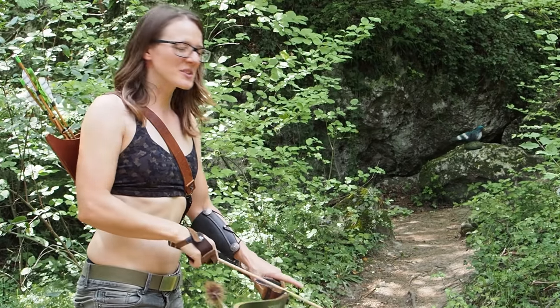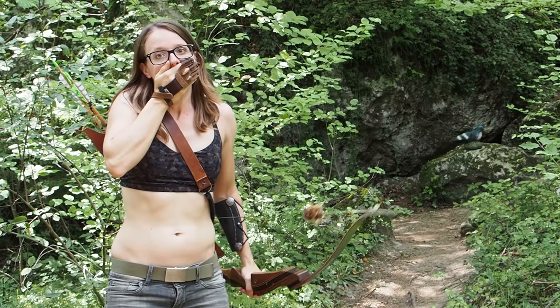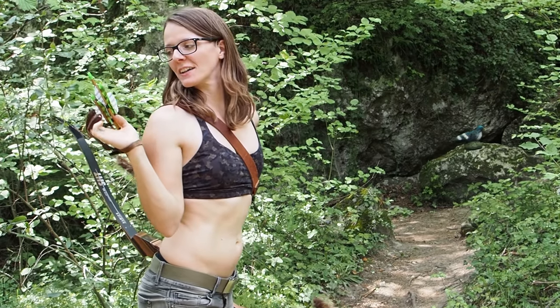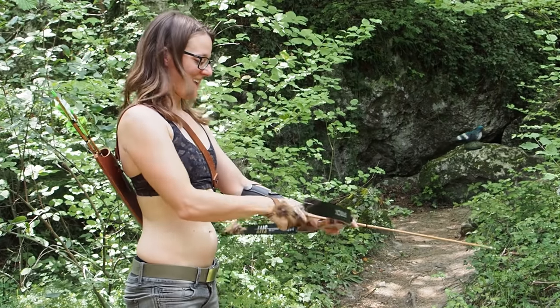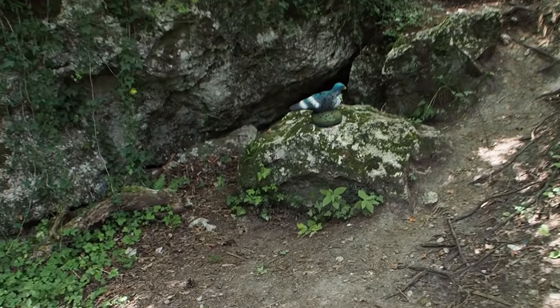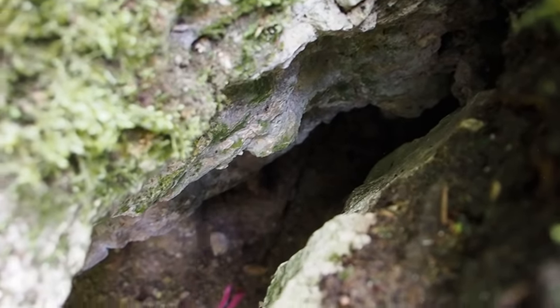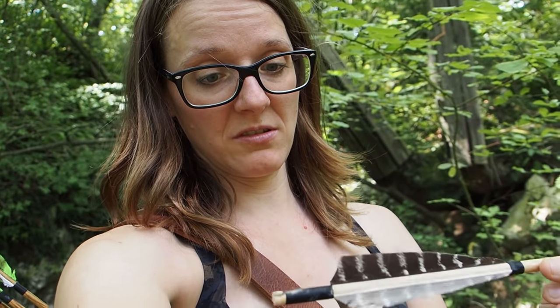Now I want to shoot at this pigeon which I really hate - the distance is about six meters. I'll take one more arrow. I hit the pigeon with the second arrow and the first one is gone. Let's check out the other arrow - it's in the crevasse. Oh my god, it survived! I cannot believe it but the wooden arrow survived a hit on the stone - unbelievable!